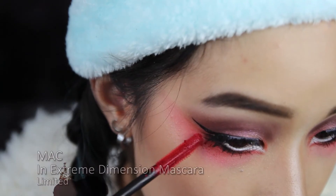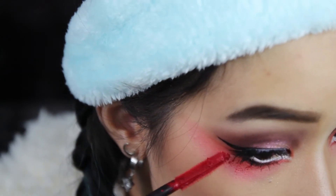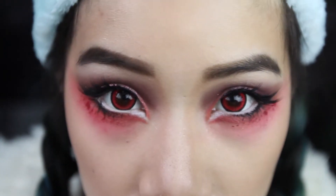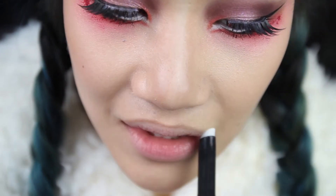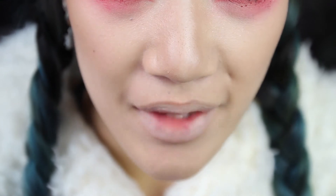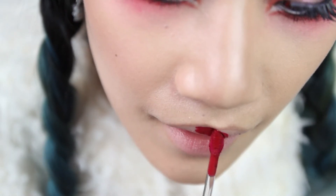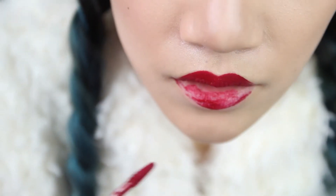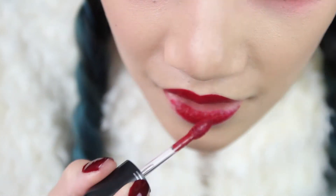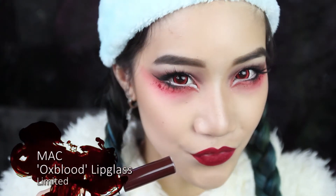Add mascara and lashes for a complete popping look. If you're a little extra — which I'd say Cruella is — then add a few bloodstains. I'm using a red mascara, but you can use anything. Can't forget the bloody lips: prime your lips and then I'm adding a liquid lipstick in a deep red color. Then damp it up with a dark red lip gloss.